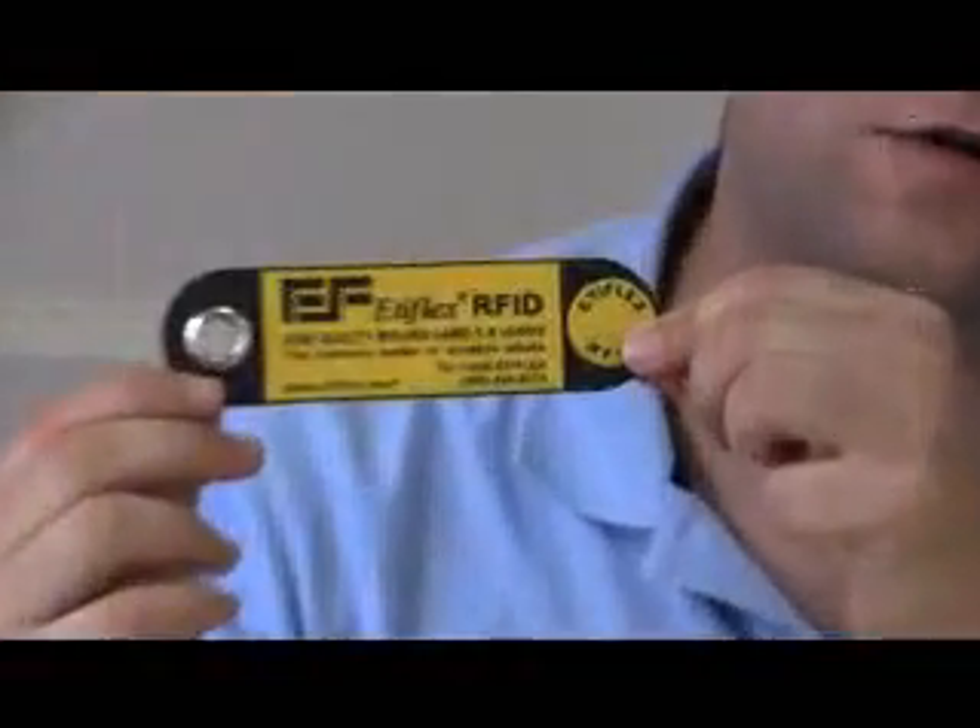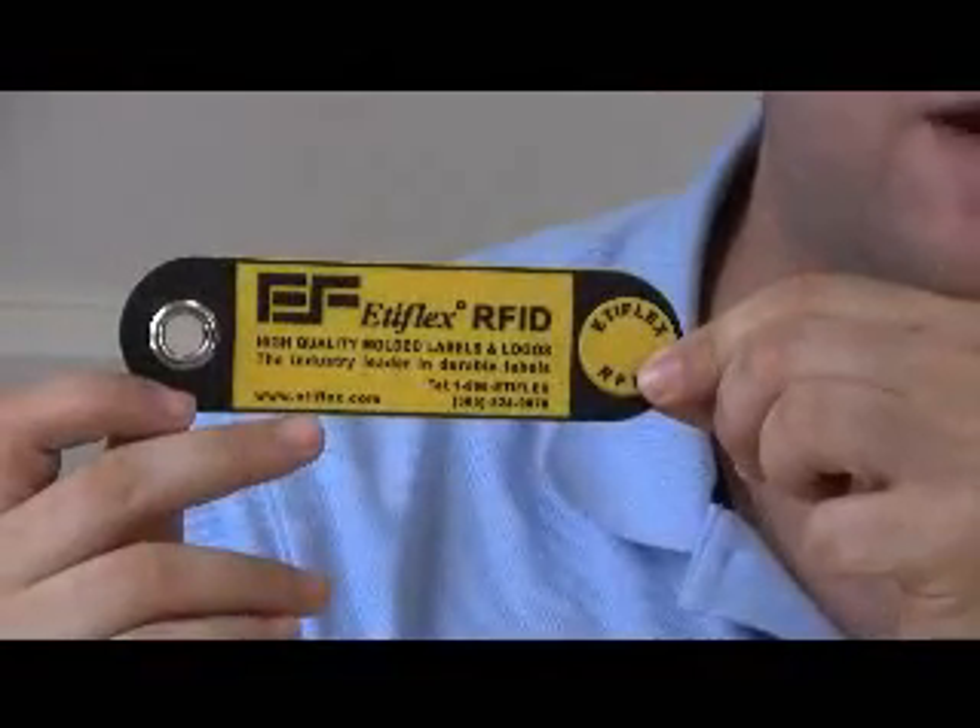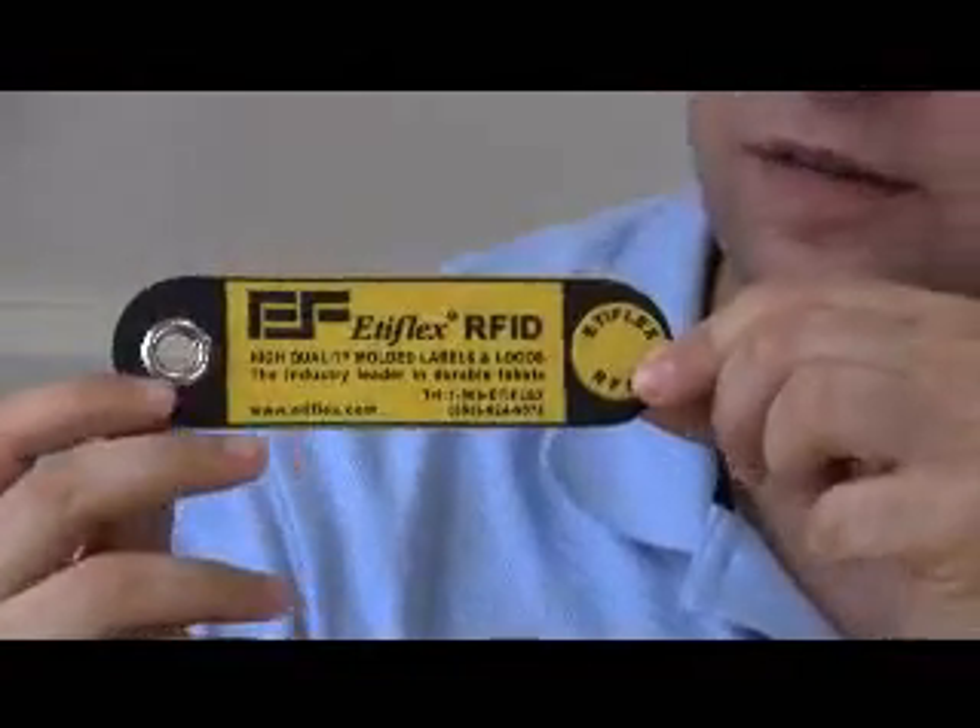Hello everyone, my name is Leandro Margulis and I'm going to talk about trace tags today. Trace tags are very durable tags — the logos and the letters are not printed, but they're molded into the material, which is why they're all in one piece and it makes them very durable.